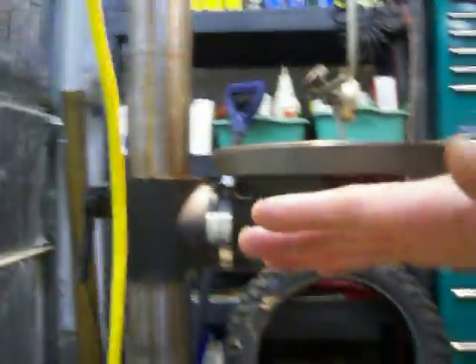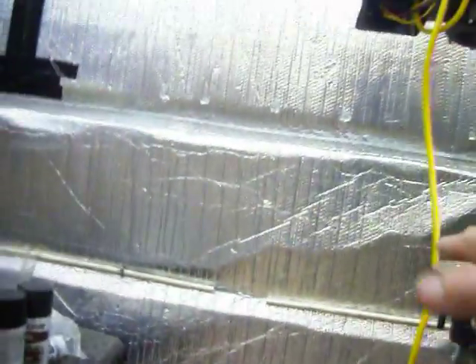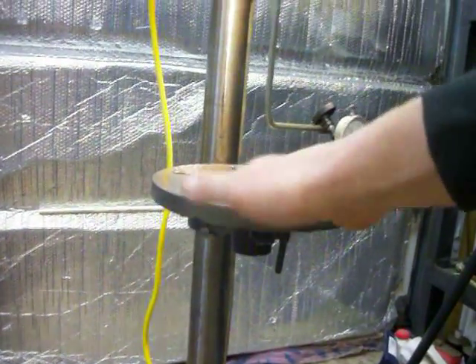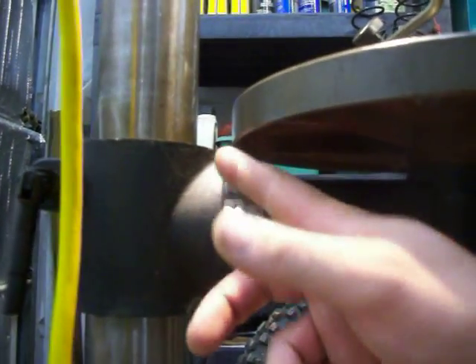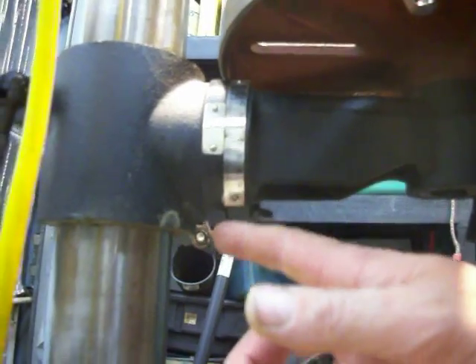I spent about an hour, hour and a half getting it square, and I'm going to show you what the indicator reads. The drill table has a nice little protractor so you can adjust it side to side relatively easily. Front to back, there is no adjustment, so what you have to do is shim the top or bottom with aluminum foil. It required a little bit of aluminum foil shoved in there — you put it in, tighten it up, measure it, not enough, put in some more, too much, take it out. It's a very, very time-consuming process.